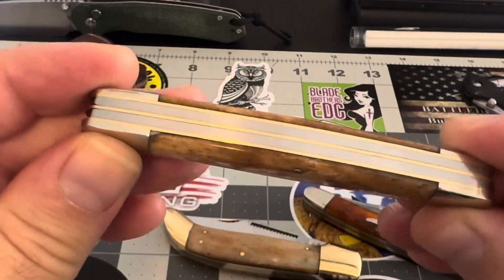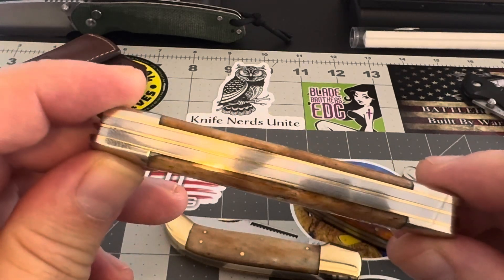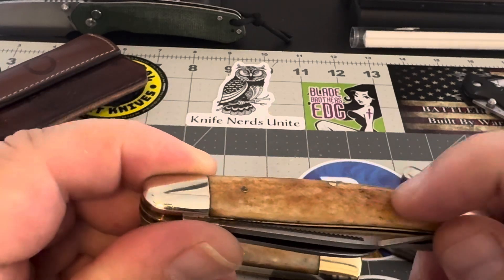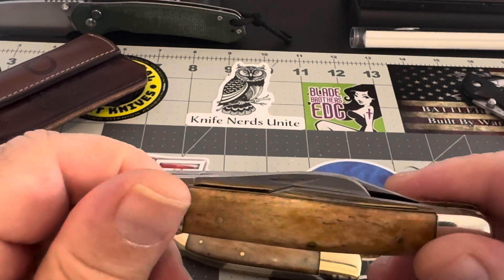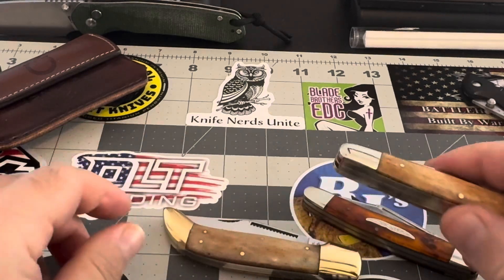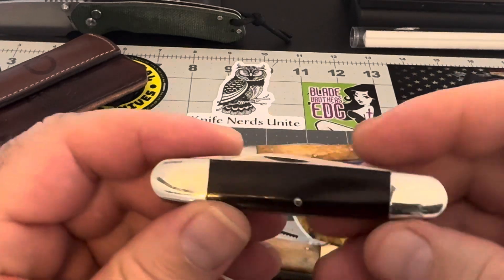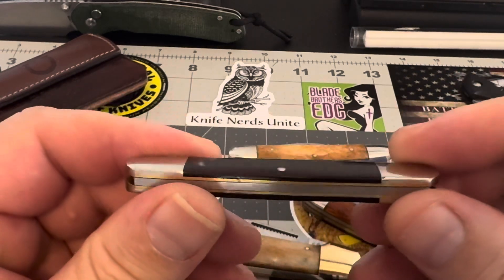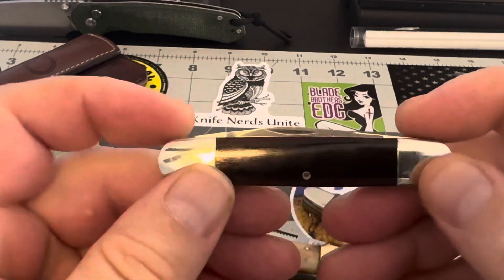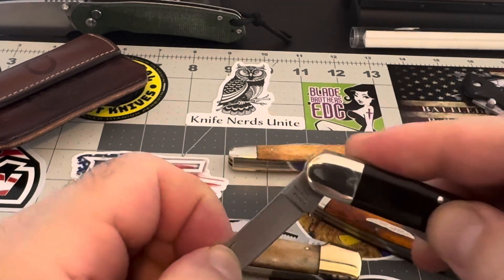I don't know if you guys know anything about these pieces here, but you can see the fit and finish. I've never seen fit and finish that good on a $35 knife. This is real bone — it's just a really good knife. This one is an outstanding little pen knife. I can't stress how good this little knife is.